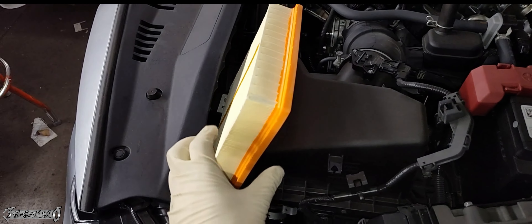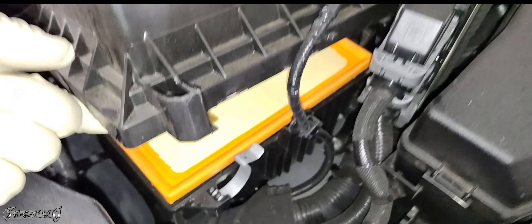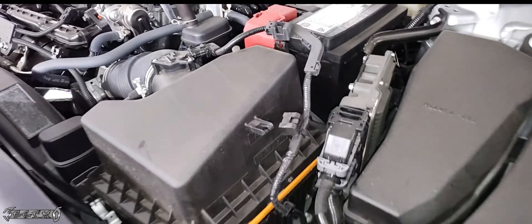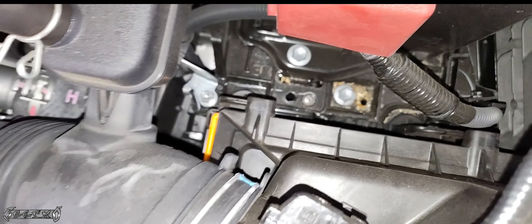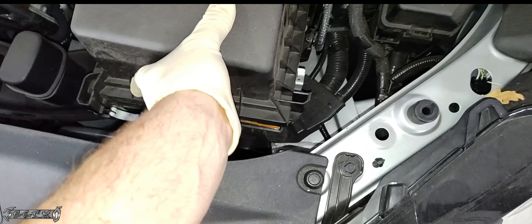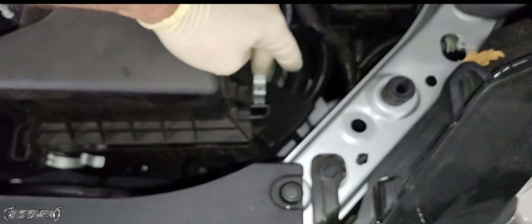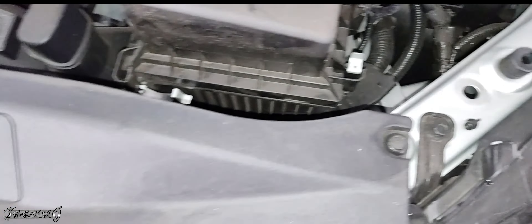Gently lift the housing and snake the new filter back in — it only goes in one way, so if it's not fitting right, try turning it. The filter media goes towards the bottom and should sit flush. When putting the top back on, do the back tabs first — nose-dive them in and push the top housing backwards to get them in place. Then lower it down and put the clamps back on. If the clamps are in the way, push them back out of the way, get the housing in place, and push the clamps on.